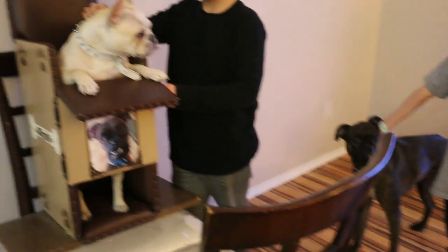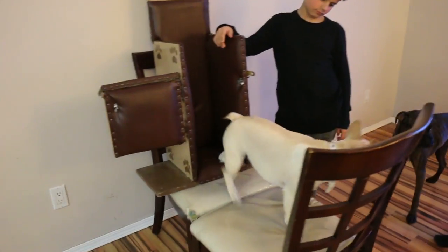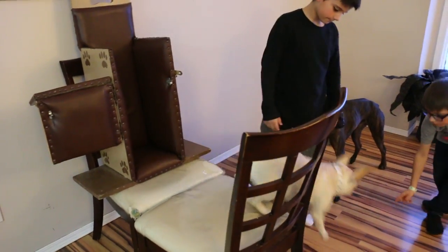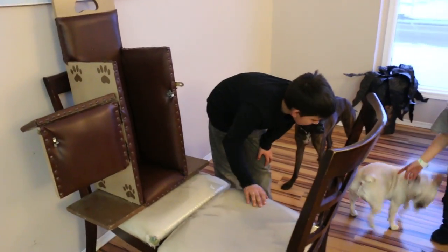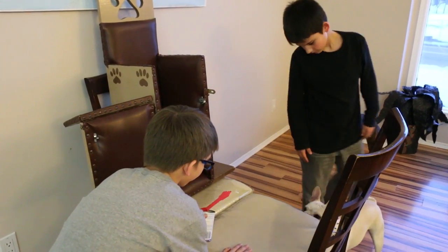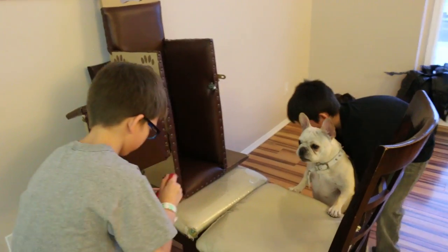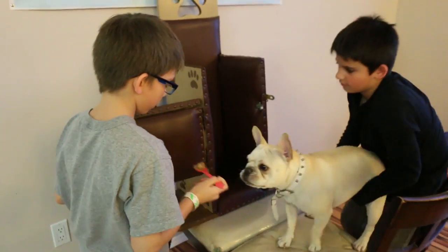We're going to get her out of there and try again so we can show you one more time. Get her now, and say: okay Mally, get in your chair. We're going to try and encourage her to do it herself, and if she won't, we're going to help her. And that's the point — you have to always try and encourage them to do it themselves, and then you have to help them.